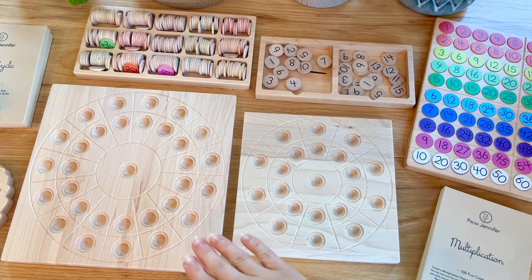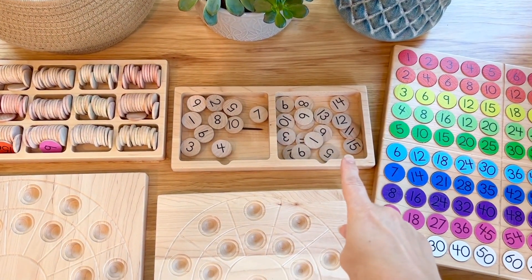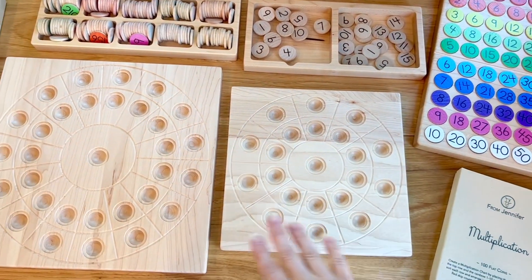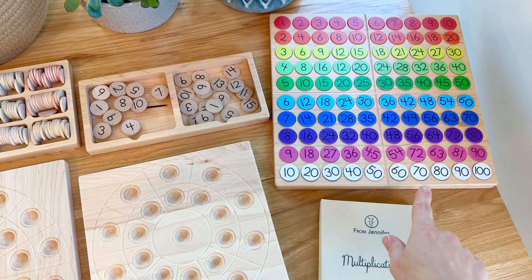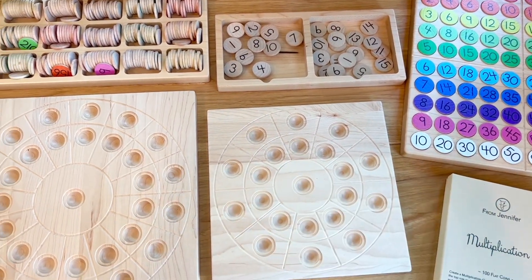In the shop you'll pick which size board you want and add that to the cart, then go to the number coins listing and get yourself either two sets of 1 through 10 or two sets of 1 through 20 depending on which board you have. That will be for your center and inner ring. The colored coins are the multiplication set, used on the outer ring, and it works with both flat and pegged coins.